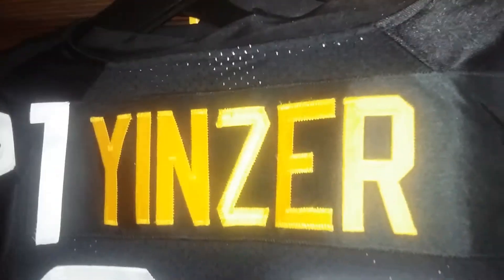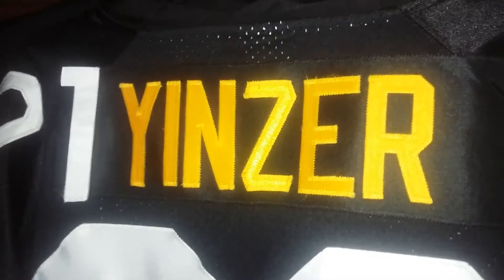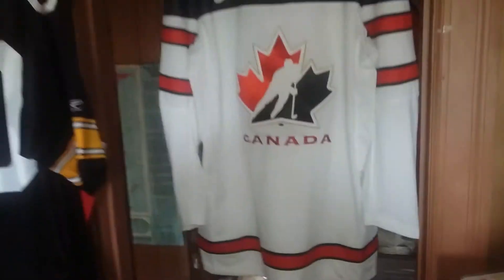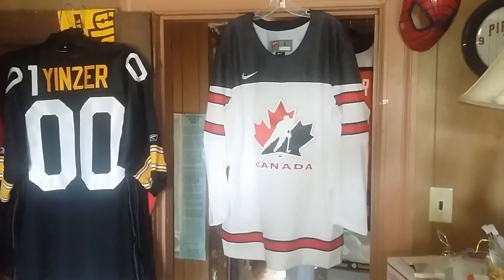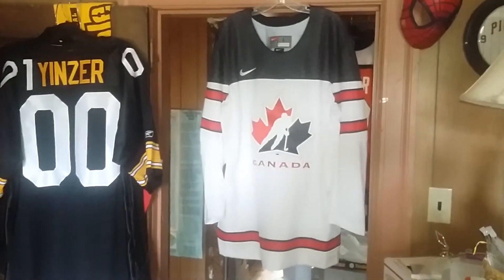Hello! Today we're gonna do Team Canada Canada 150 — I think it was from 2017 — retail premiere hockey jersey by Nike.